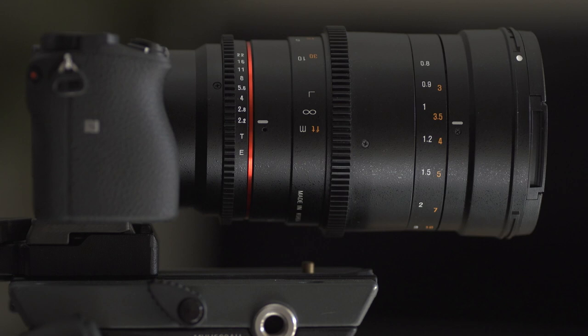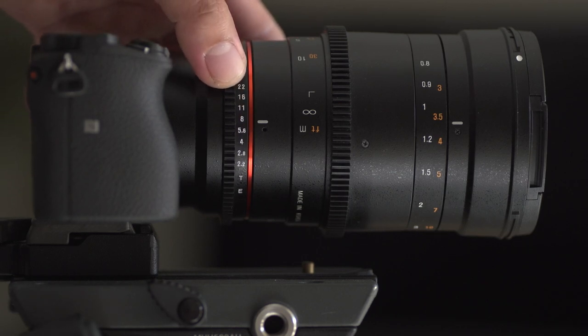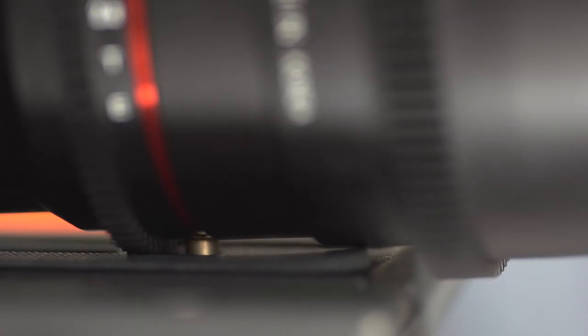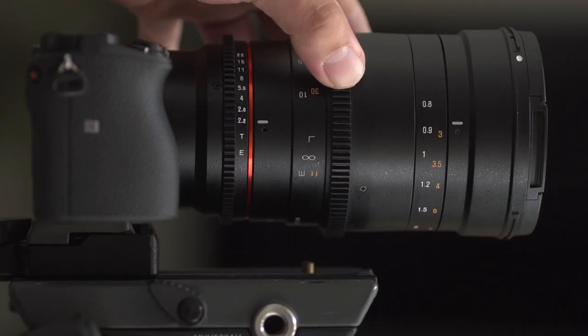I also love this because it acts as a spacer between the camera and the top of the tripod plate when I'm using these Cine lenses from Samyang. It leaves enough gap so that I can rotate the aperture and the focusing ring without the follow-focus gear touching and grinding against the top of the tripod plate.